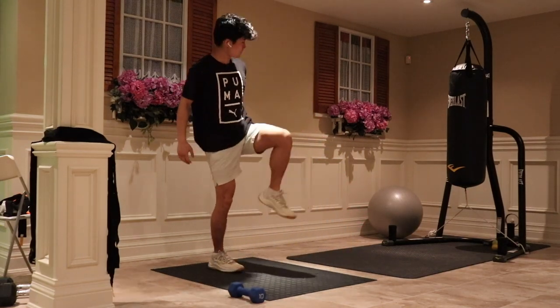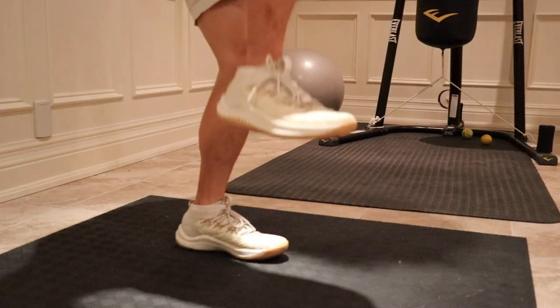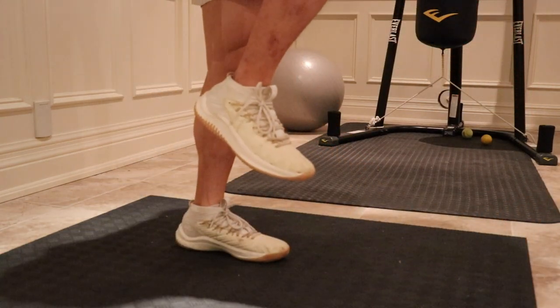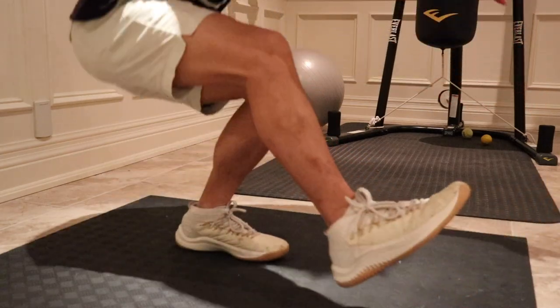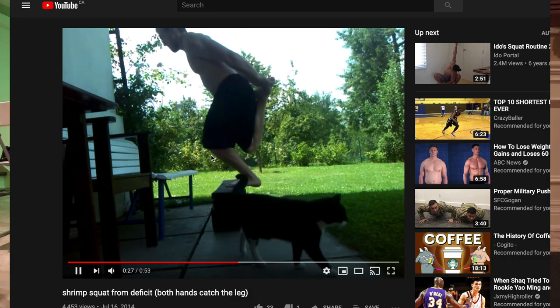Alright, let's get on to the video. First, what is a pistol squat? Some of you already know what it is, but pretty much a pistol squat is a squat with one leg counterbalanced using your other leg and your arms. Some have declared it one of the hardest bodyweight workouts to master, but I assure you it's not.